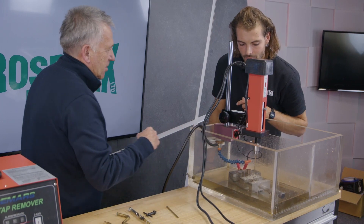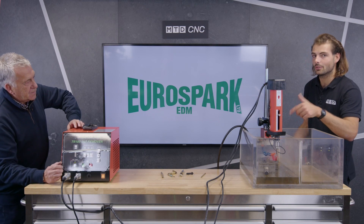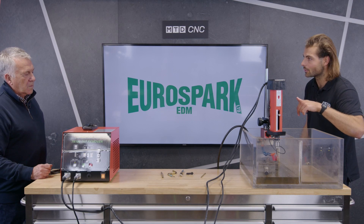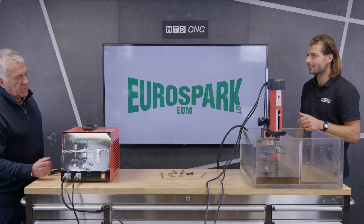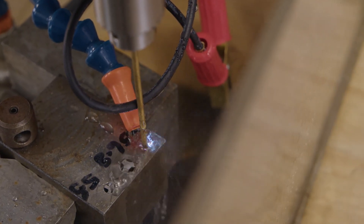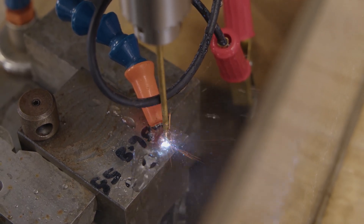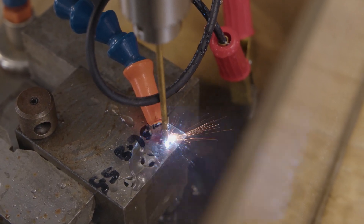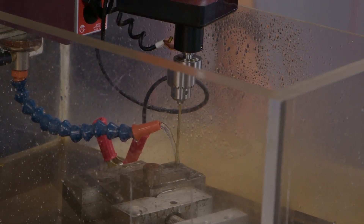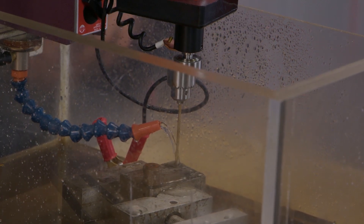We've got flushing going onto the electrode to keep it cool. We're now going to switch the box on. We have a little steel part in here with some broken taps, and we've already aligned the electrode with the taps. All you do is press the green button — and there we go, it's going! It's so easy to set up. It took me about a minute to align it with the hole, get the mag base on, set your depth, and set the power you want to go through the part.